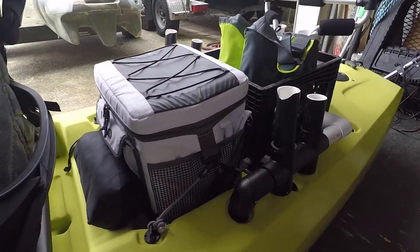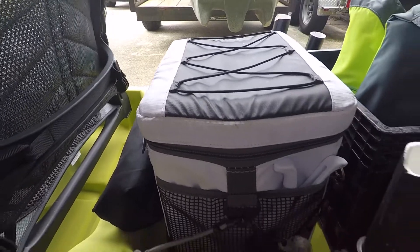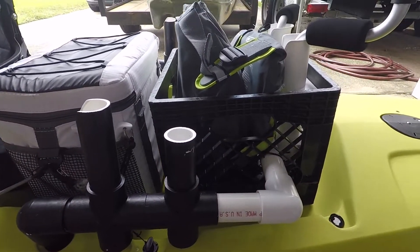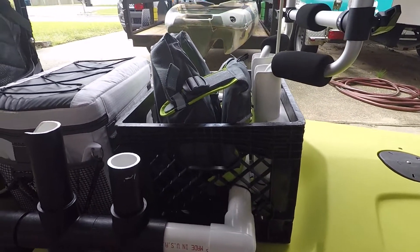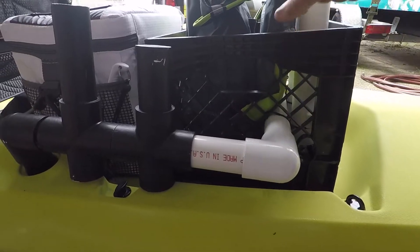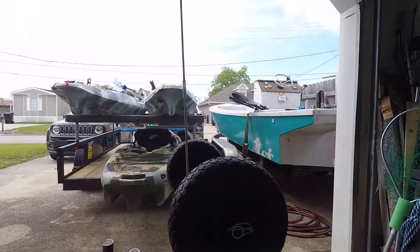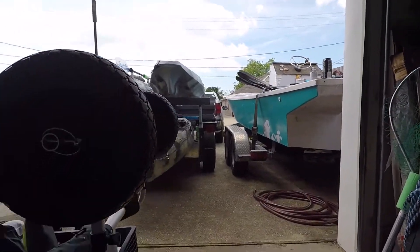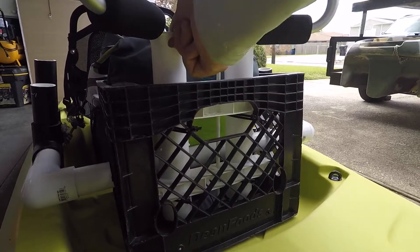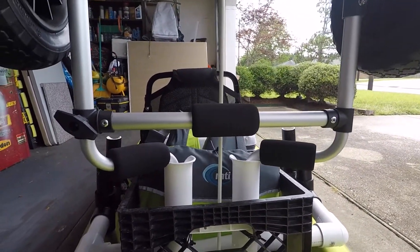Moving to the stern, you can see I've got the anchor, got my ice chest, and I'm going to show the homemade rod holder. I ran it through the crate — the whole unit, the crate and the rod holder, all comes out at one time. You can see my wheels slide right in. All I do is zip tie the two rod holder unit and the wheels fit right in.